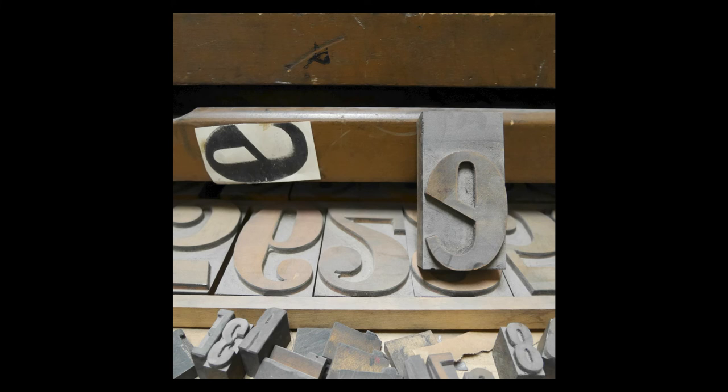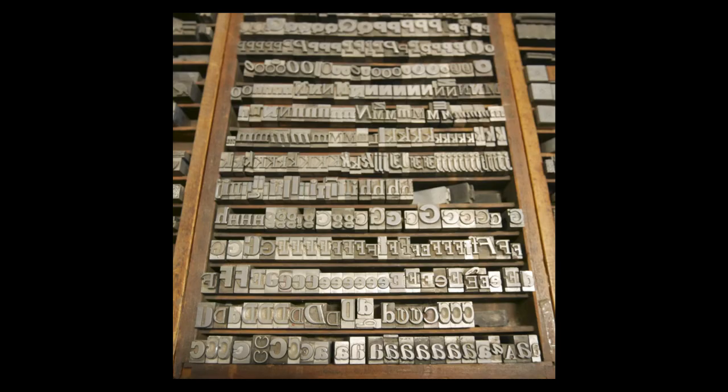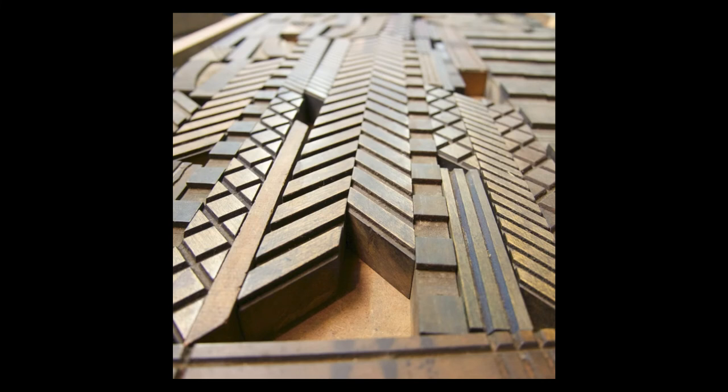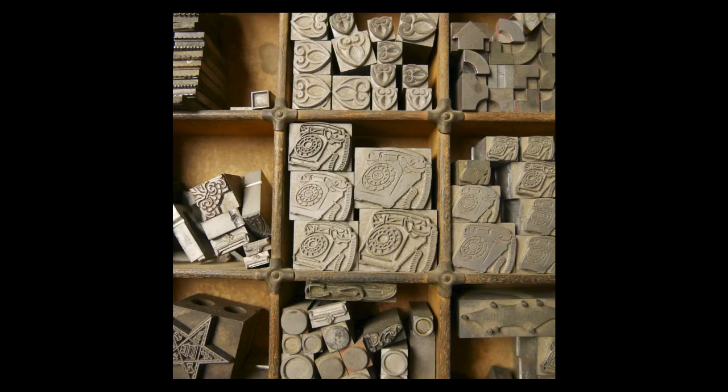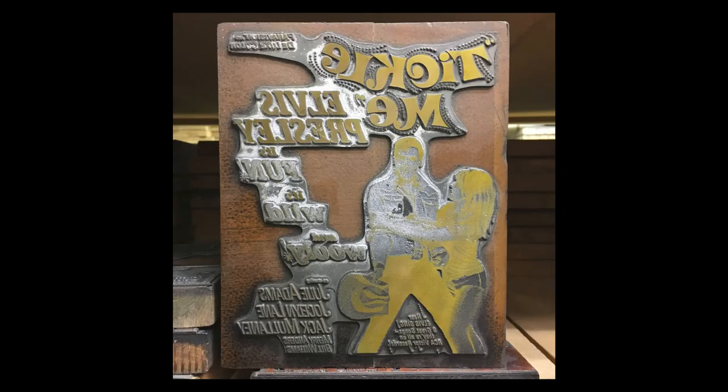The kind of letterpress printing that I do takes place mostly with movable type — you have an individual character on each block: the letter A, the letter B, the number one, the number two. Type can be made of just about anything, but it's usually made of wood or metal. In addition to wood and metal type, you have border and ornament material, and what we call cuts — the image blocks — which can be made of wood, copper, or magnesium, like Tickle Me Elvis back here.